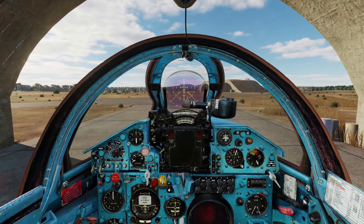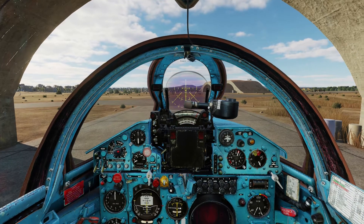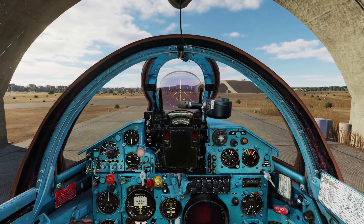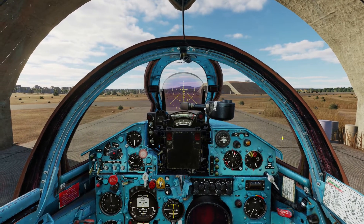Taxiing this aircraft can be a bit tricky and that is because you don't have nose wheel steering on this aircraft. Instead you are using differential braking. So before you start taxiing you need to make sure how you use the wheel brake.